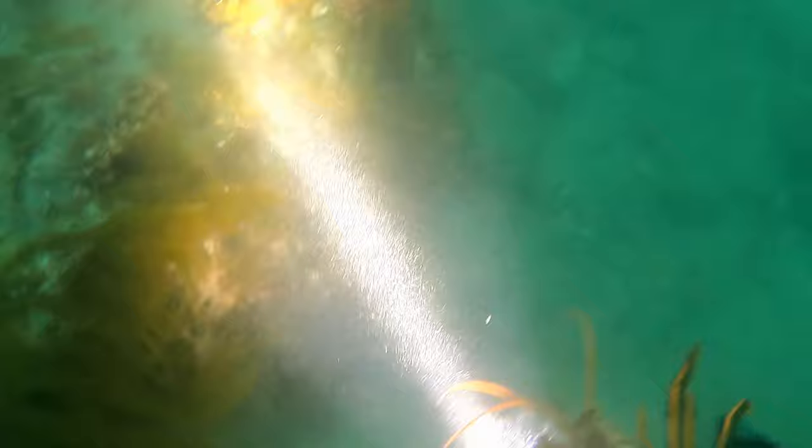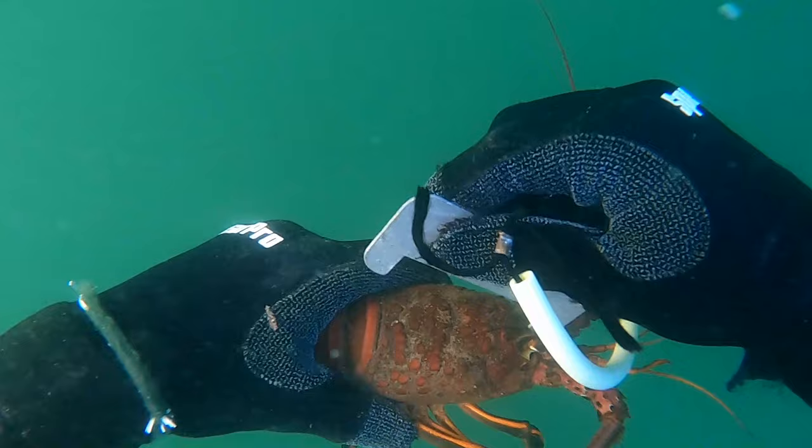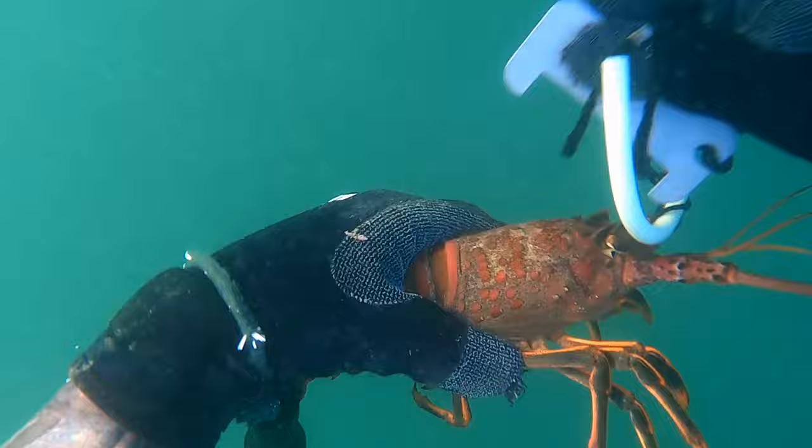Take a look at the size of this guy — boom! I raced my hand in there and grabbed that bug. We also refer to them as bugs. Here I got my float line caught around my heel — stay calm, rule number one. Rule number two: if you really get in a pickle, drop your weight belt. Your weight belt costs a lot of money, but your life is worth more. I gauged this one thinking for sure it was going to be legal, but there's a little gap — about a sixteenth of an inch short. Bye-bye.